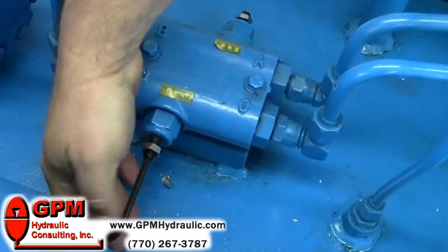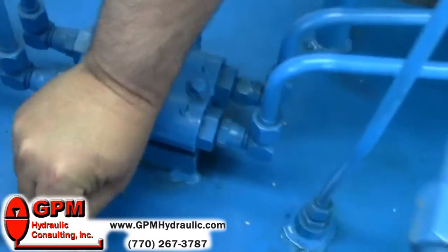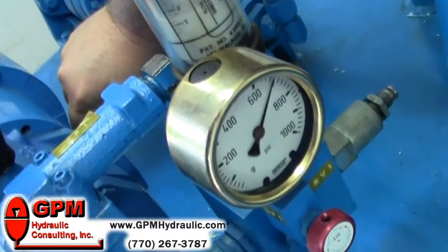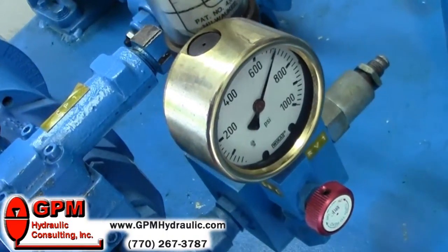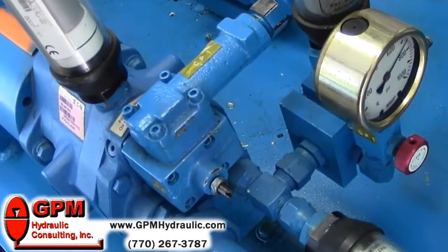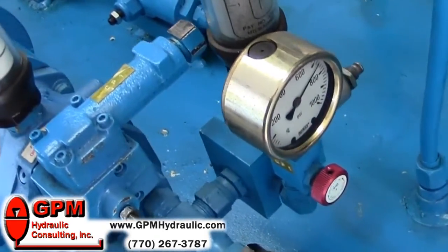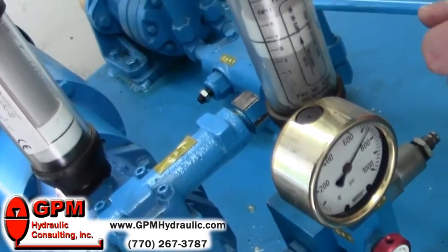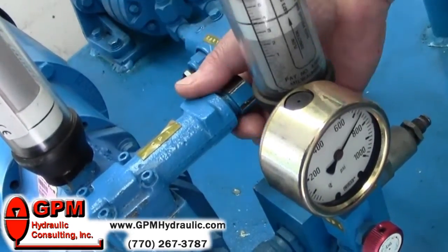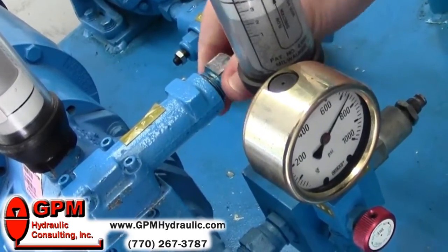We're going to now set it to 700. Once we're done setting the cross-port reliefs, we need to de-energize our valve to deadhead our volume downstream of our pump once more. You'll notice immediately we start dumping across our high pressure relief at 750. Now we go to our compensator and turn it counter-clockwise to our desired setting, which is 500 psi.